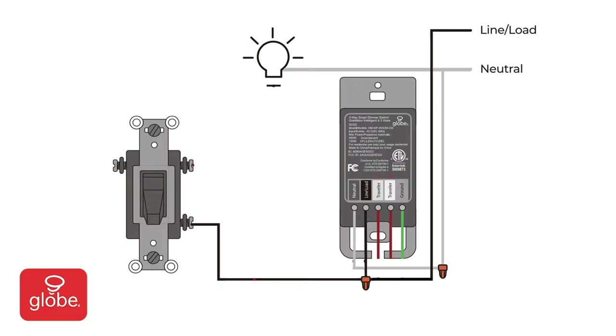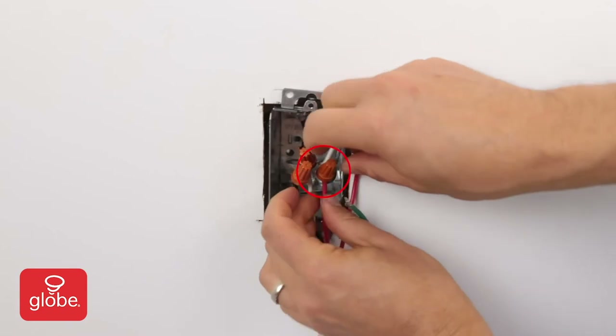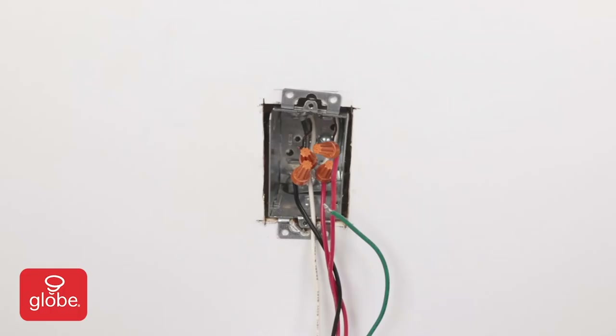Next, connect the first red wire, Traveler 1, to the traveler coming from the non-smart switch. Then connect the second red wire, Traveler 2, to the line coming from the light fixture. And lastly, connect the optional green ground wire to the ground line.